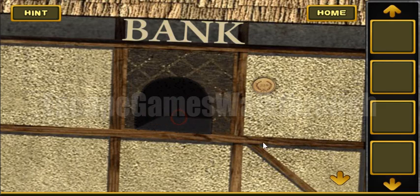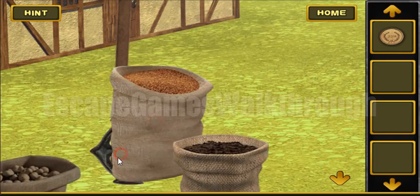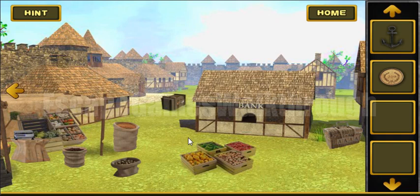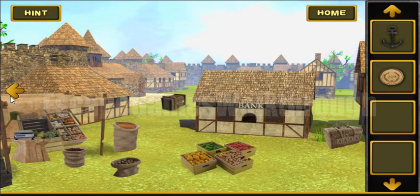We can exchange the pearl for the coin, and also here there's an anchor. What else can we find here? Nothing at this moment. So let's look at the coin — here we can see two, one, nine, and this is the code.